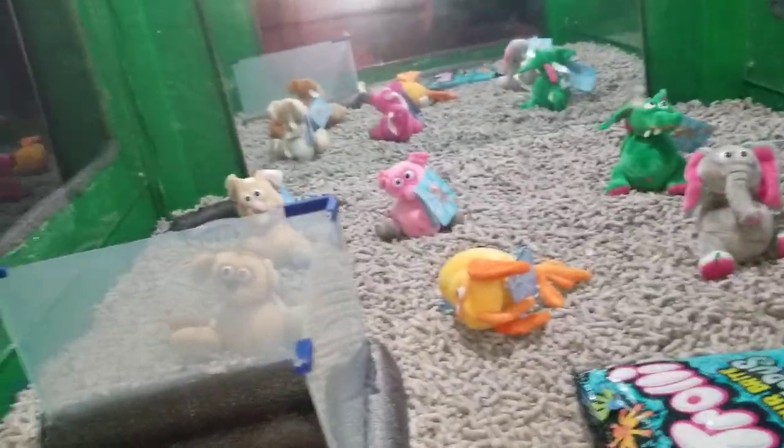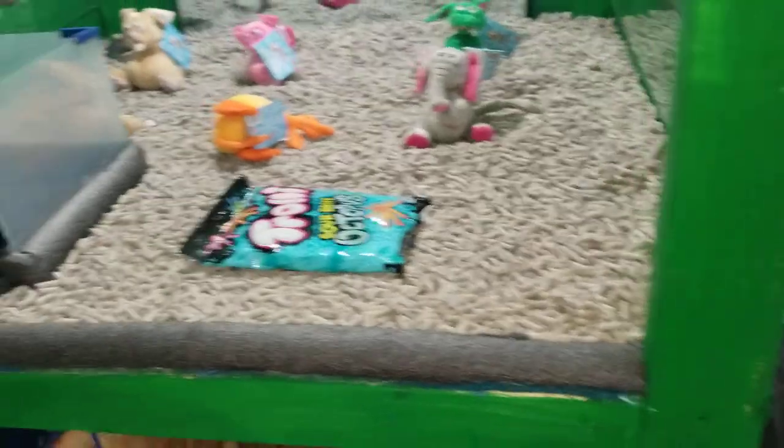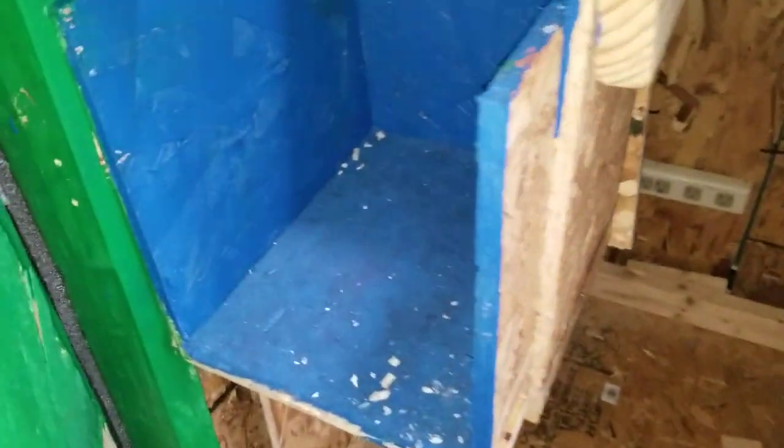I'm gonna be putting some other stuff in here — this is just temporary for the video. This whole thing opens up over here like you saw in the other video. Here's where the prizes are gonna come out; this is the door that opens up.